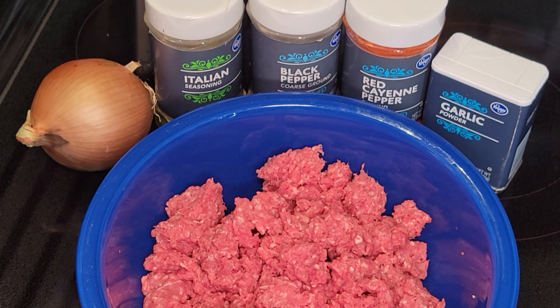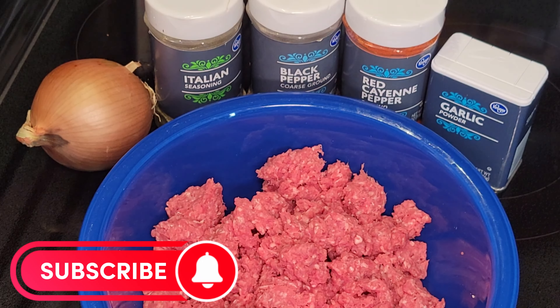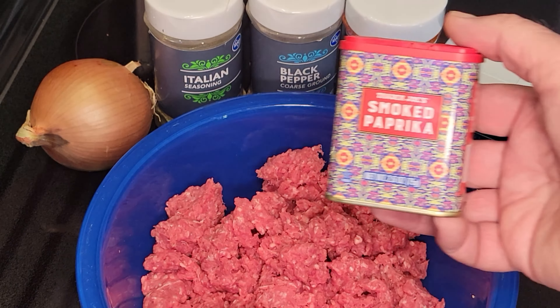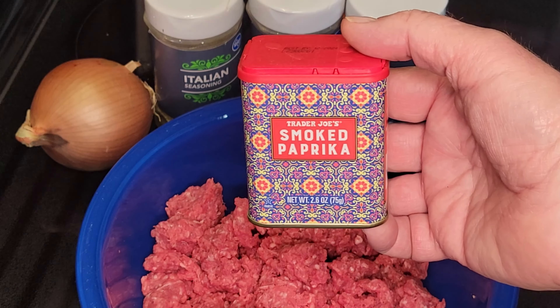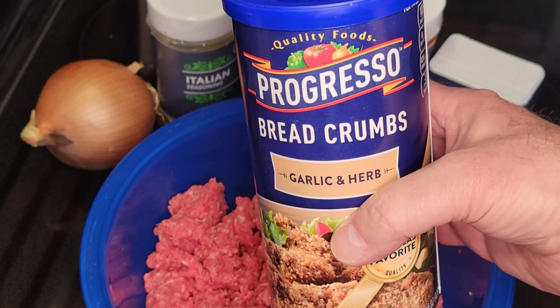There we have it. We got our ground Sasquatch, about two pounds, with a little bit of beef fat ground in there with it. And this is what I'm going to add to it: some onion, some Italian seasoning, black pepper, a little bit of cayenne pepper, and some garlic powder. It's going to be a little gamey — it's a Sasquatch, so we're talking about wild game. I might even put a little bit of smoked paprika in there. We got to throw some breadcrumbs in there too — it helps keep it all together.